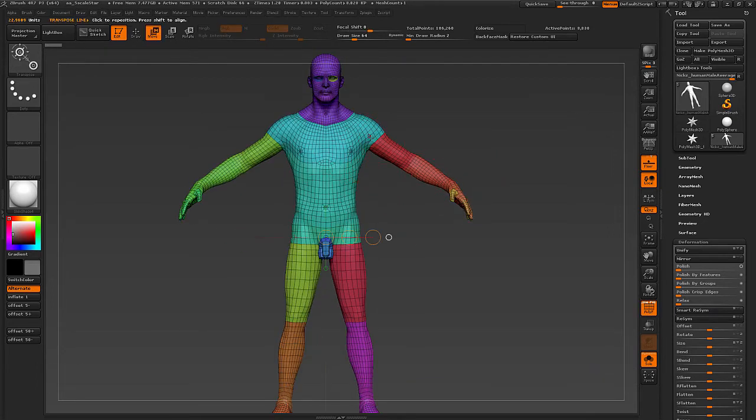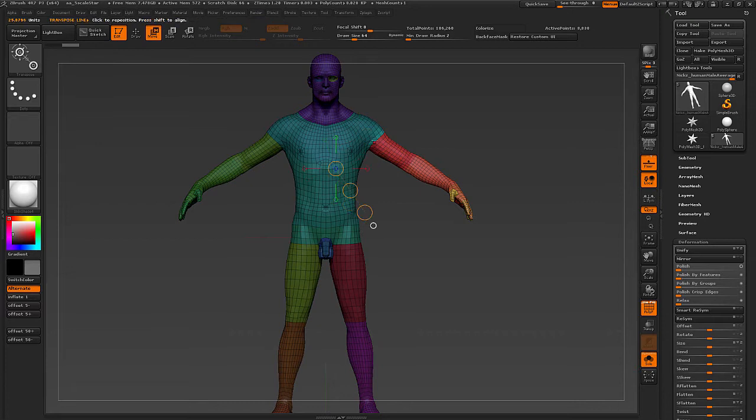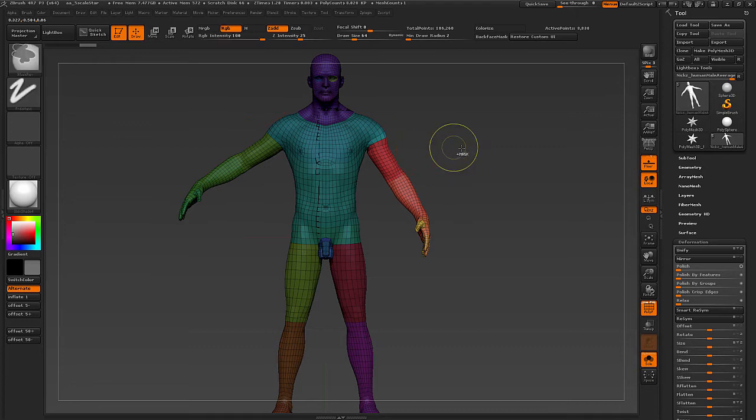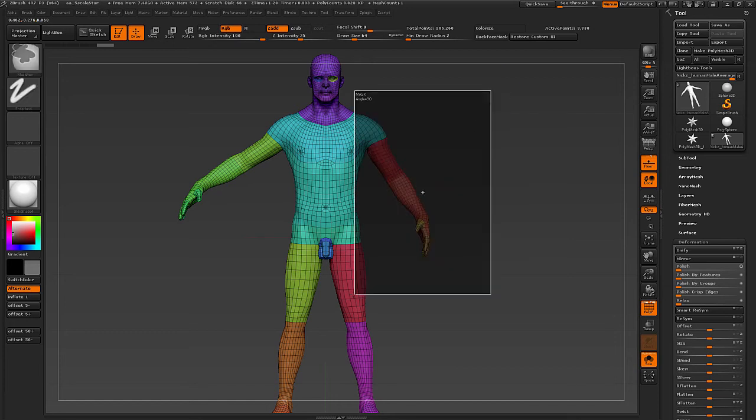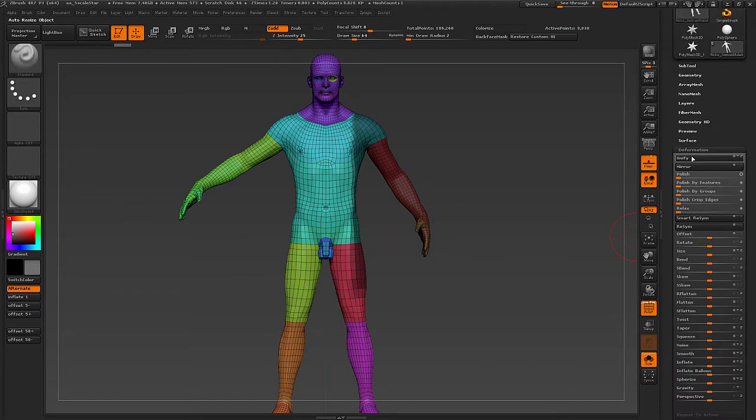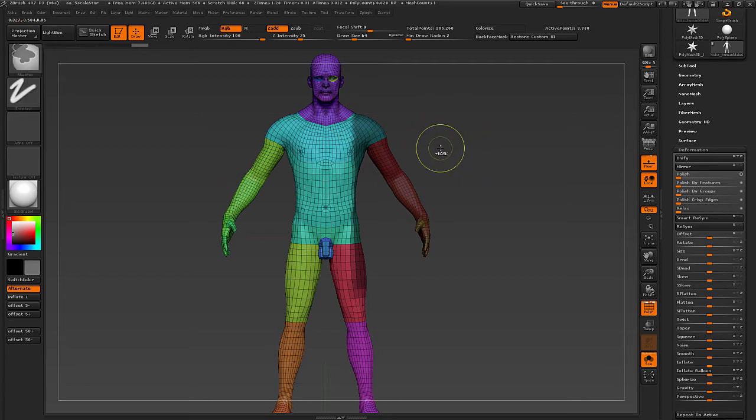For those of you who don't know what Smart Resymmetry is — in order to explain it I will just mask this off and rotate the arm slightly so it's not symmetrical anymore. Then to get this arm to have the same pose as the other arm, I'll mask this off, go down to the deformation menu, hit Smart Resymmetry, and as long as the topology is mirrored from the start, it will find the right shape and mirror it over to the other unmasked side.